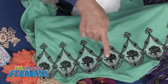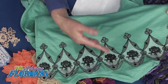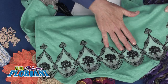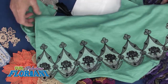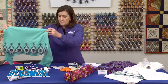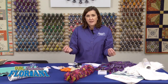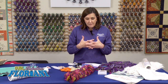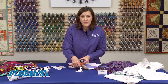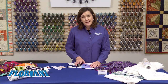Just organza with the Wet and Gone, do your stitching, burn away the excess, and then wash out the Wet and Gone as well. Then we appliqué it right onto the blouse — a great stress-free way to stitch, because you're doing it not on the garment but on the organza and Wet and Gone. Now I'm going to set these all aside and show you another family member in the Wet and Gone line.